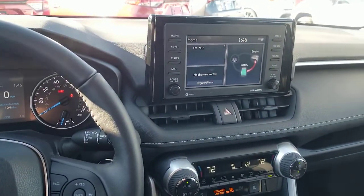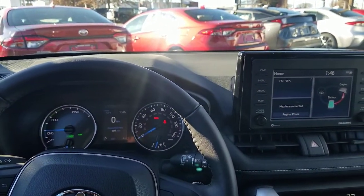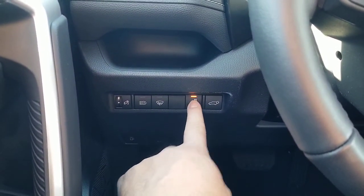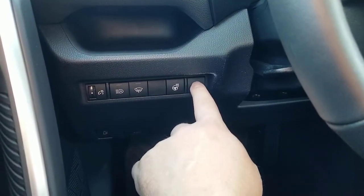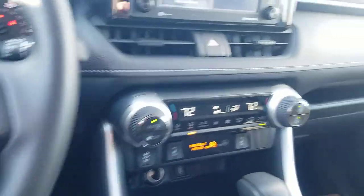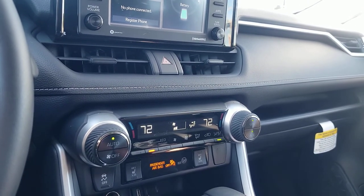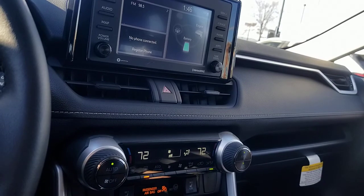The heated windshield wiper element will heat up and help free stuck wipers, so you're not pulling the rubber off and destroying your wipers. If you have stuck wipers, turn on your rear defroster, turn on your winter weather feature, and go ahead and turn on your heated seat or heated steering wheel as well. Everything will work together to get your car clear. This is also your power up/power down tailgate button.